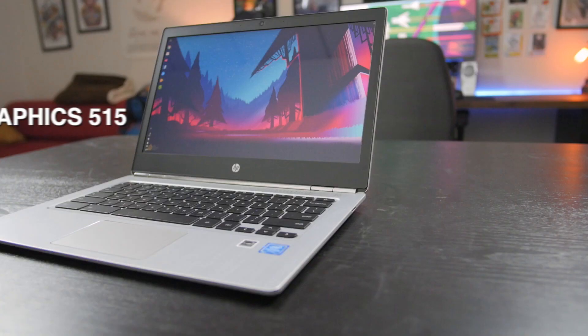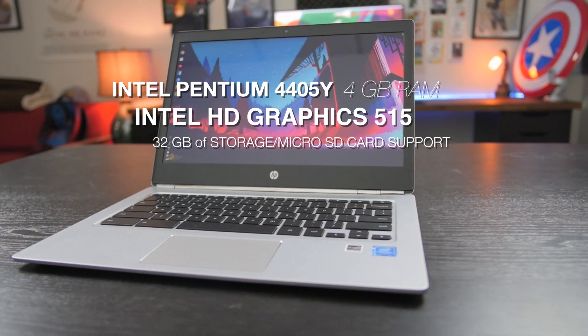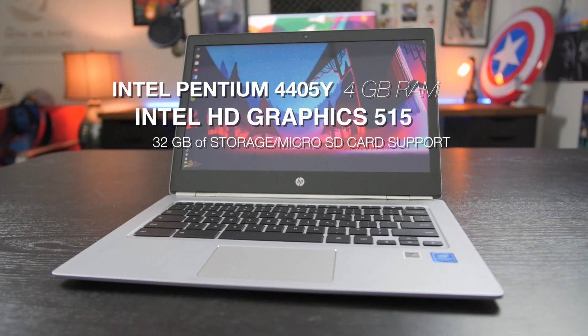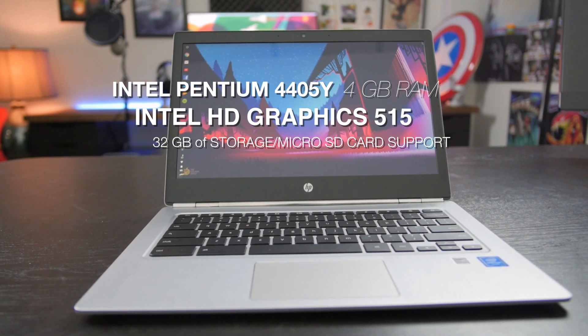The internals on the 13 G1 also match the high standards set by the external quality. Under the hood, we start with the Intel Pentium 4405Y processor with 4GB of RAM. This could be upgraded further up the Core M line, which offers Chrome OS a strong companion.